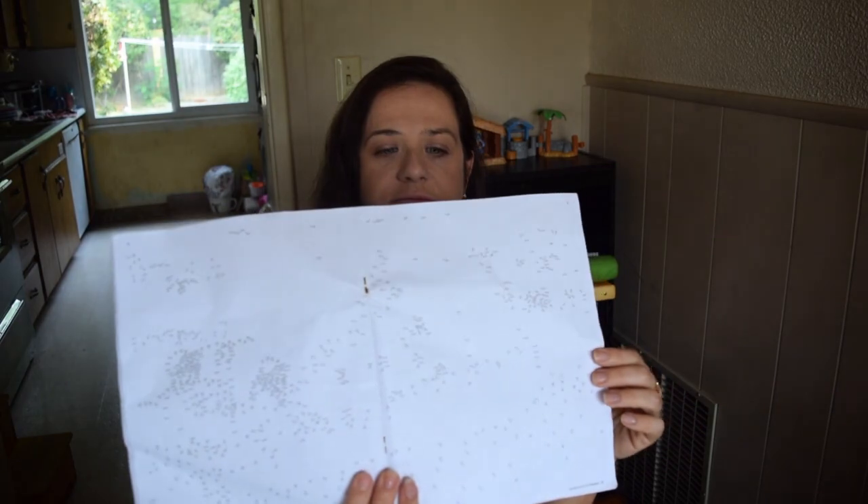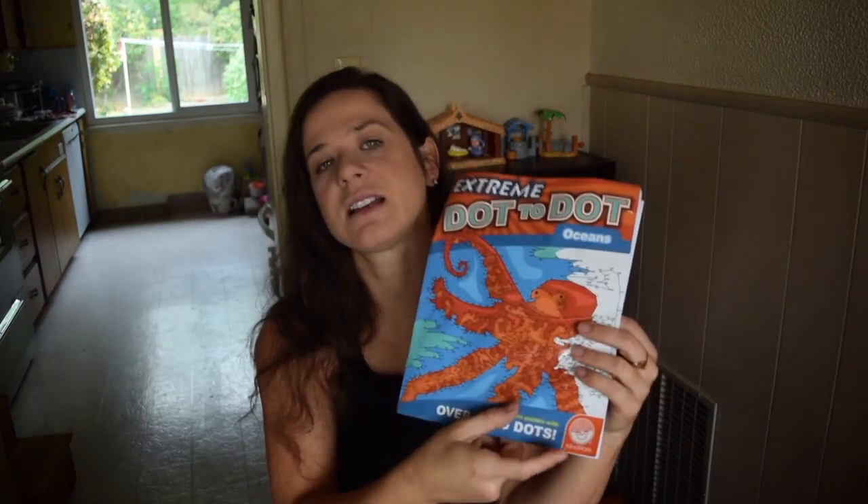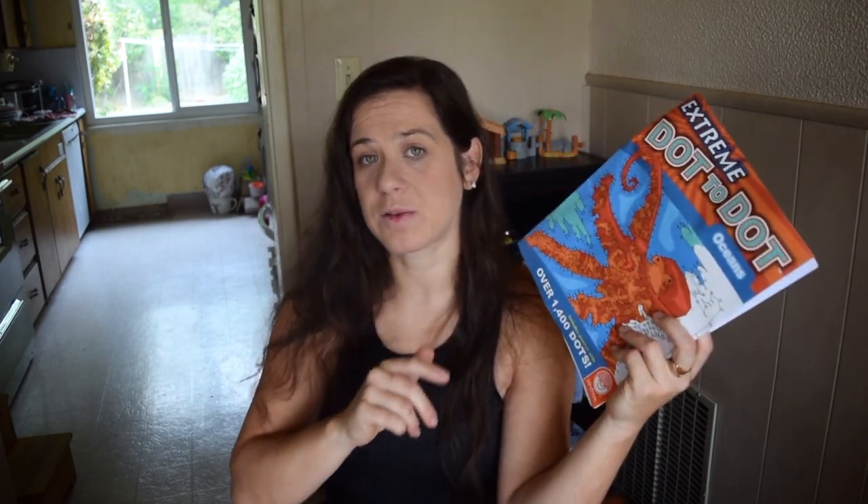I've got two things here that are kind of similar that we are loving right now. This one's kind of mangled because it's been in a backpack, but these extreme dot-to-dots — my kids get one of these every year at Christmas. They absolutely love them. I feel like they're a great way to reinforce some math concepts but they're a lot of fun and very detailed. This one in particular is Ocean Life. My youngest is going into second grade. He was getting a little bored with the one-to-100 dot-to-dots, so he's really loving this one, and my older kids love them too.